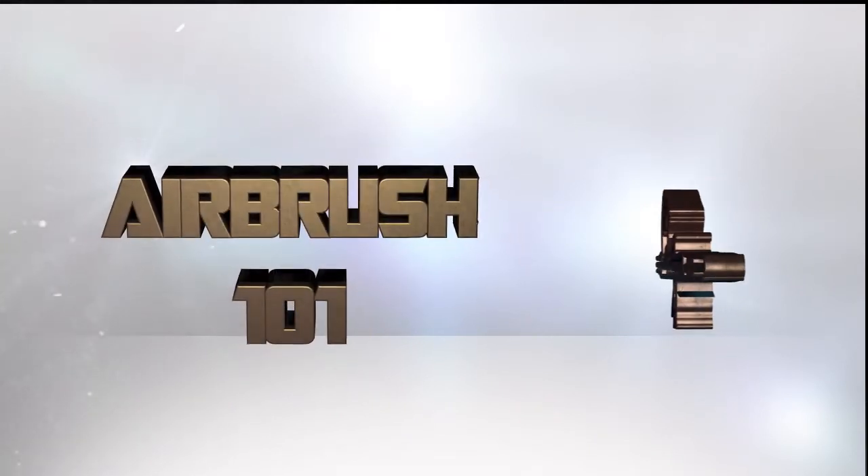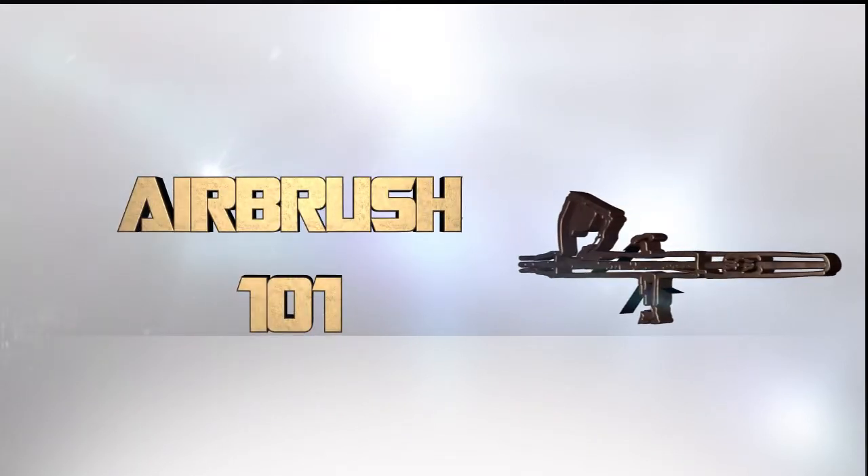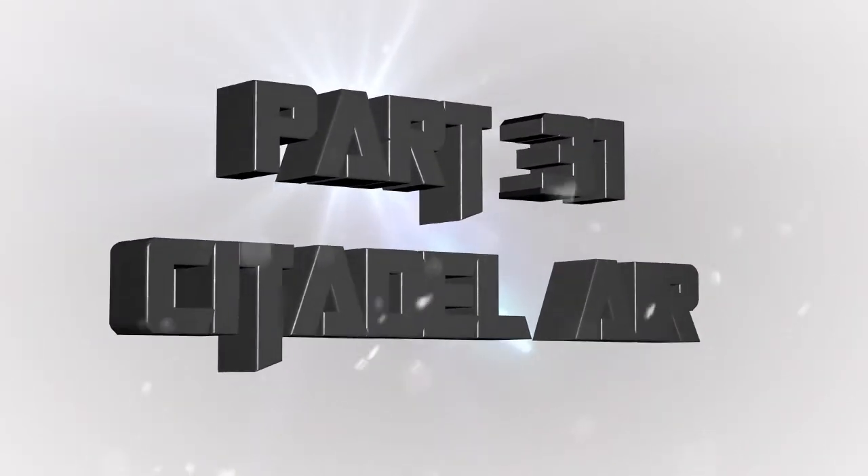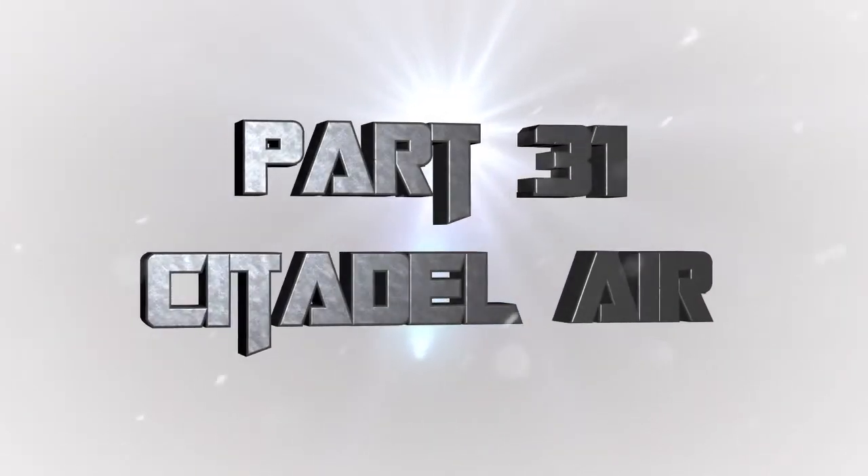Hey everyone, welcome back to Airbrush 101, a series of videos where I teach you all about using an airbrush effectively and having a great time doing it. Airbrushes are awesome and that's what it's all about. In this episode it's all about Citadel Air, part 31: how to use Citadel Air paints and do they differ from any other airbrush-ready paints.